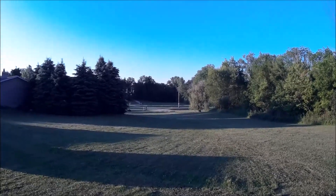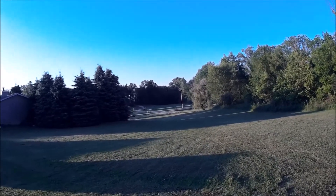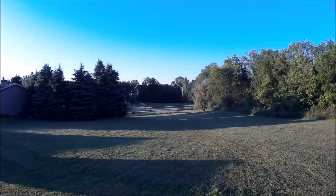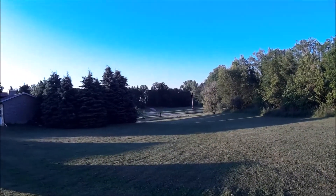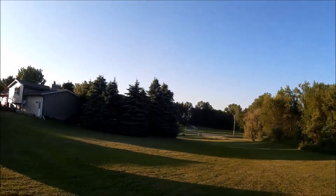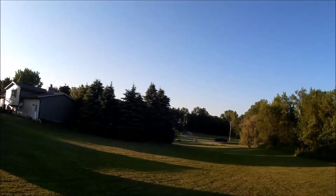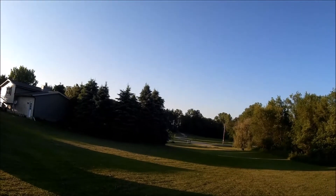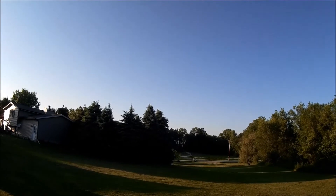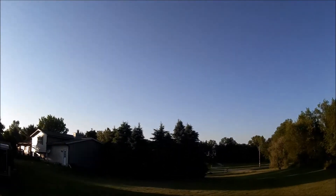I'm well out past my driveway, going over to my neighbor's field. Let's bring this guy back — making me nervous. I don't like getting them that far away. Here he comes. I've got a brilliant sun to the left so I'm going to try to stay out of that with him.